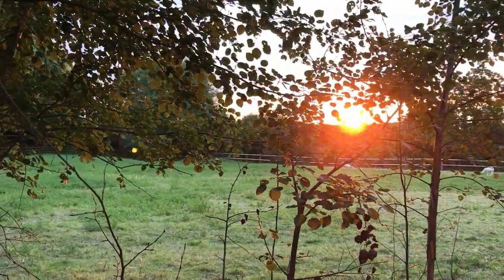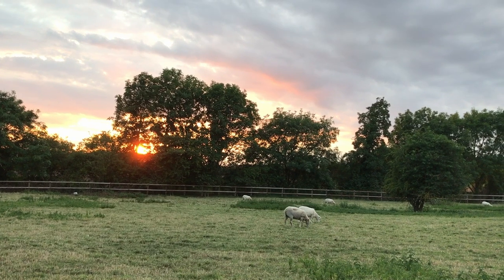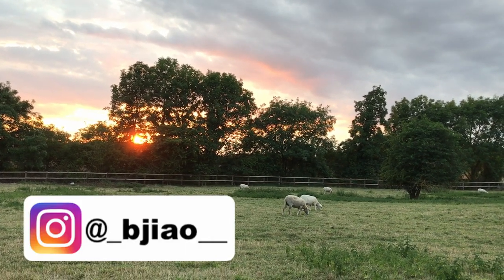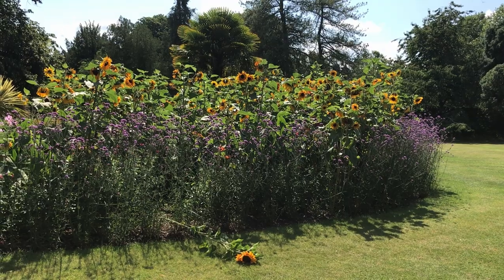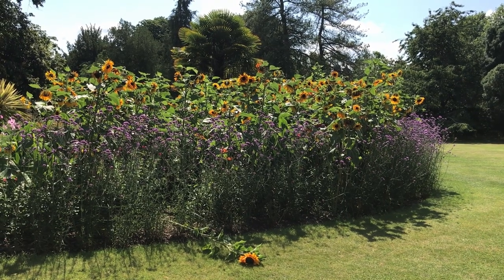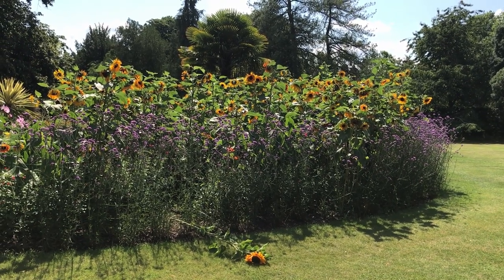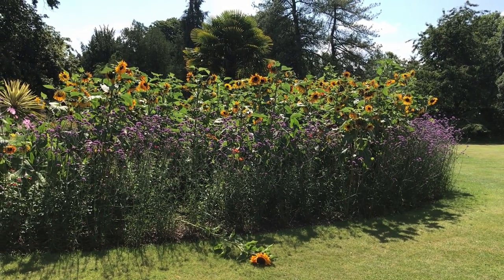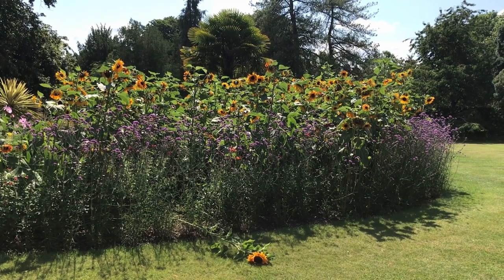Coming back from a trip to Cambridge, I had a few frames left on a roll of Fujifilm Color C100, which I went on to complete after arriving back in London. This was one of the very last shots I made in Cambridge, featuring a bent sunflower right next to its friends, which were happily bathing in the sun.